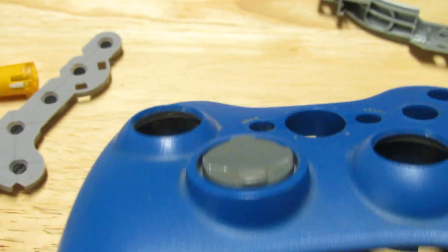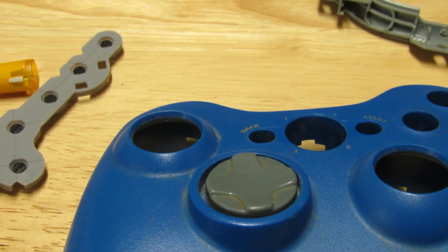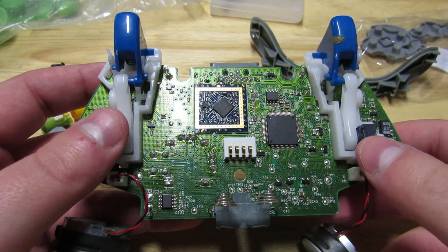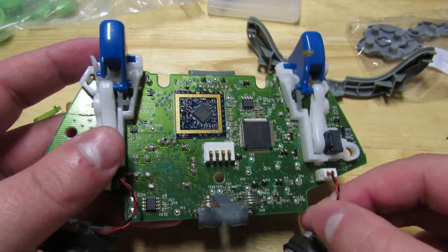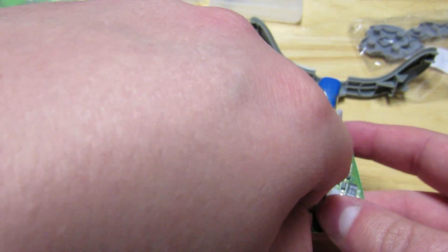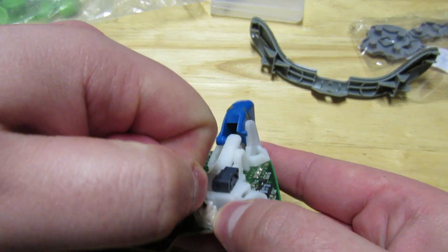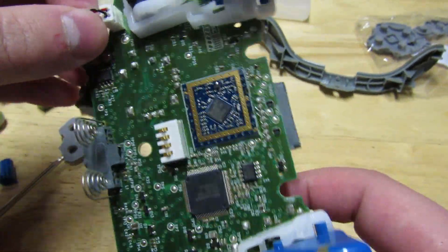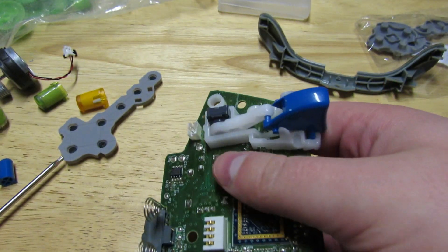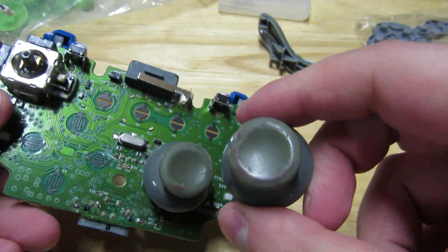Nonetheless, I'm going to wash both my shells because as you can tell they're kind of dirty, and then we're going to go about putting on the buttons. Now that the shell is cleaned, we can start taking apart the shoulder buttons. The first thing you might want to do is take off the rumble pads — believe it or not it makes this whole process easier. To take them off you just pull up on them.